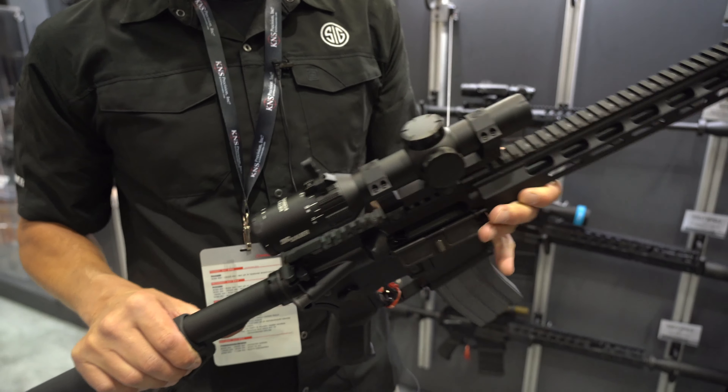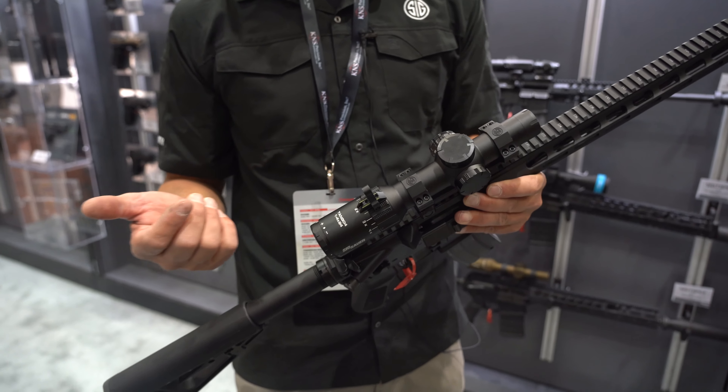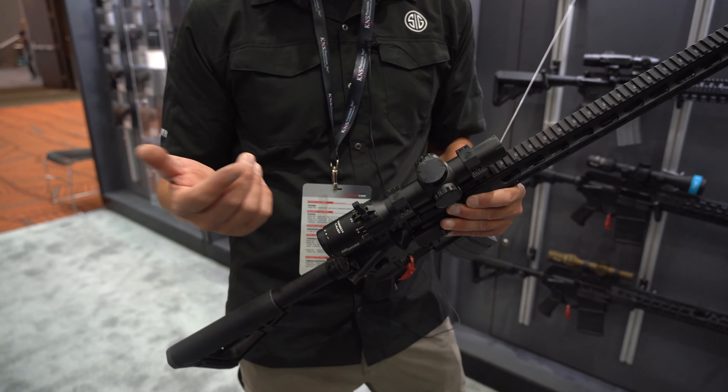Optics-wise, we have a whole gamut of optics you can apply and play with. We have a Tango 4, which is what you see right here — a 1-4. You can do our 4-16s as well. Or if you want to, you could roll out with a red dot system and a magnifier behind that.